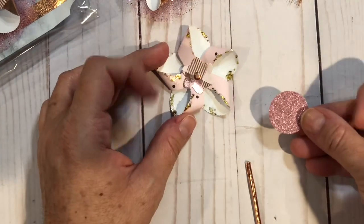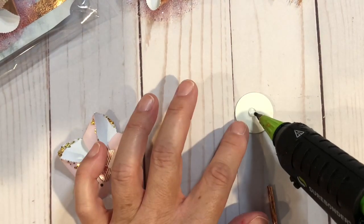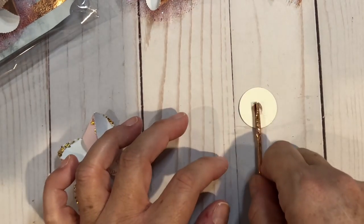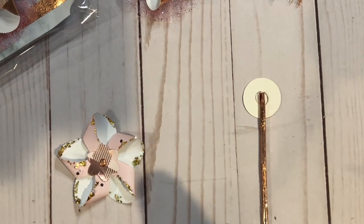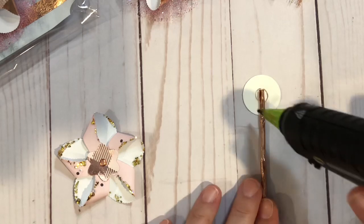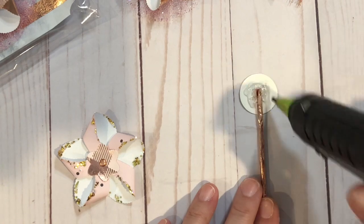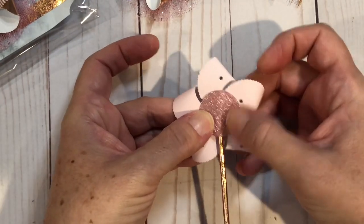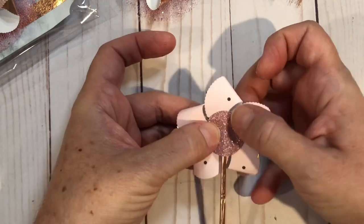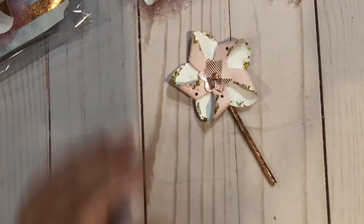Then we're going to put this onto the back — I pre-punched this out of a piece of glitter paper. First I'm going to put a dab of glue on the back, then put the stick, then put some more glue around the rest. Then my pinwheel goes on and I flip it over. That is our third one, so now we have our three pinwheels.